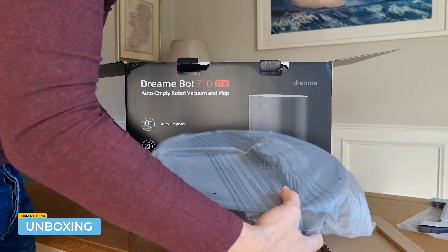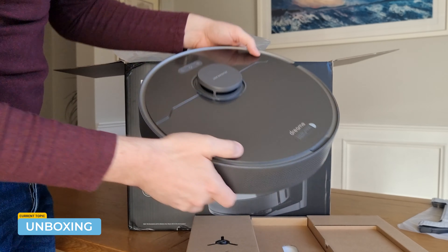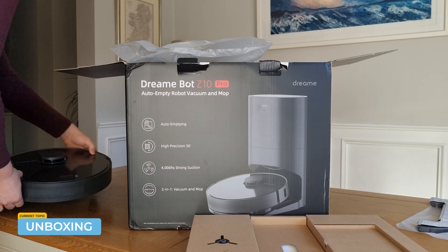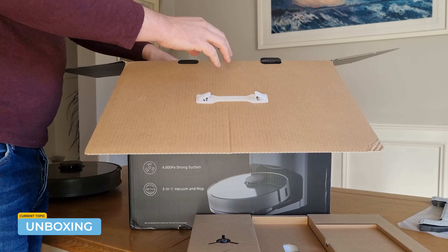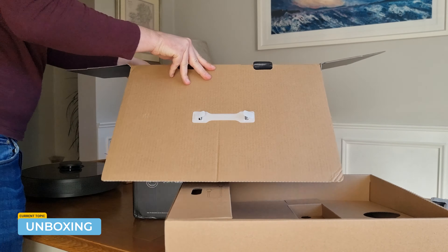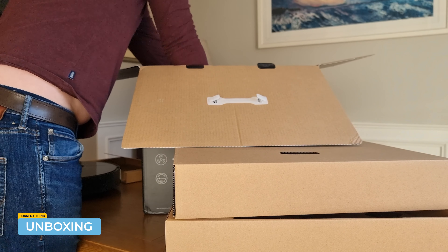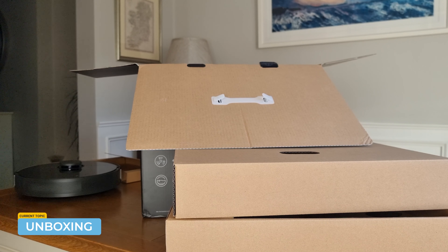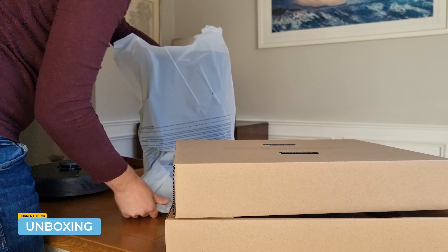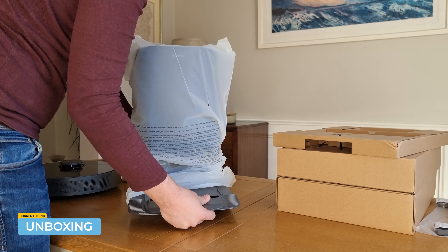On the suction side, the robot comes with 4000 Pa, which is pretty high — definitely above average. The inbuilt battery should get you around 150 minutes runtime, which is perfect for small to medium-sized homes. There are four suction modes within the app, the highest being the loudest at 4000 Pa. This bot is a hybrid vacuum and mop, so it comes with a 400-millilitre dust box along with a 150-millilitre electric water tank. There are also three levels of water volume adjustable within the app.